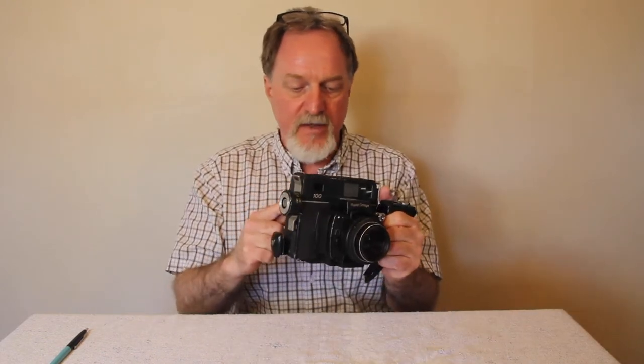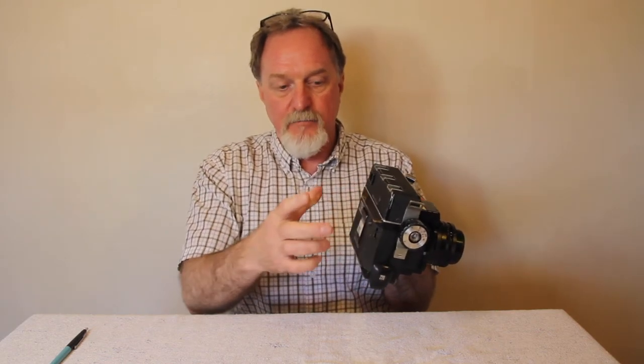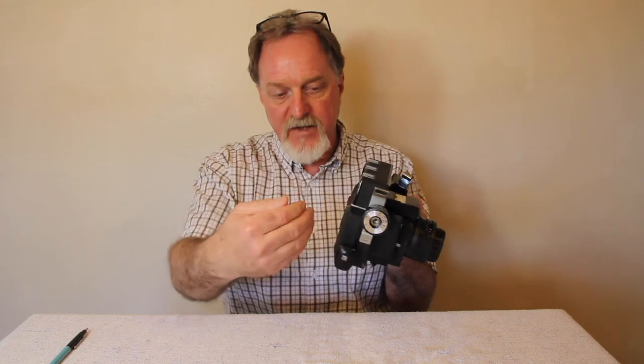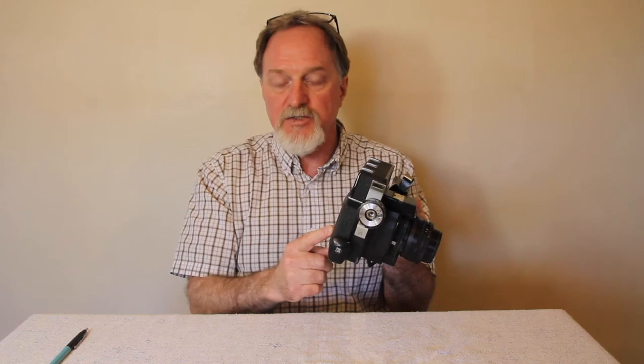The 200 model, which was released and had a similar production run but didn't go quite as long as this one, had an interchangeable back — not just take it off to change the film, but the film piece could come off with another dark slide, so you could do mid-roll film changes.